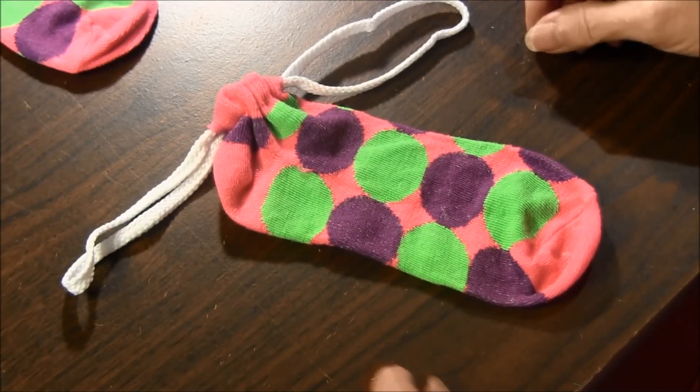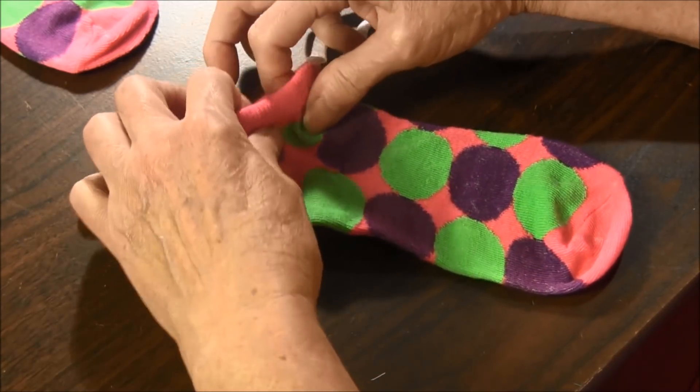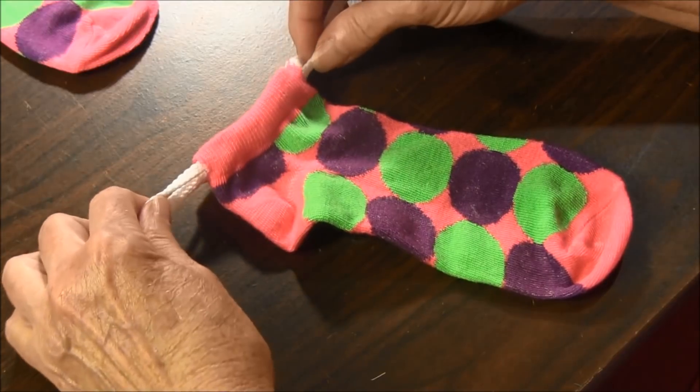Hello, this is NeedlePointers.com and this video will show you how to make a drawstring pouch from a sock.